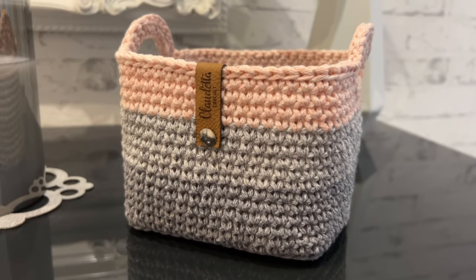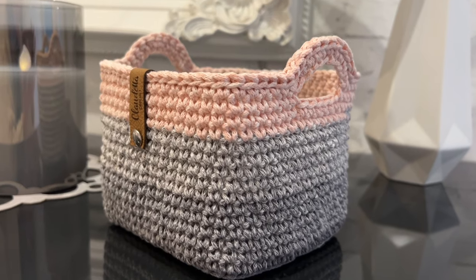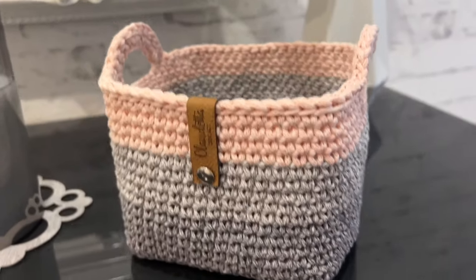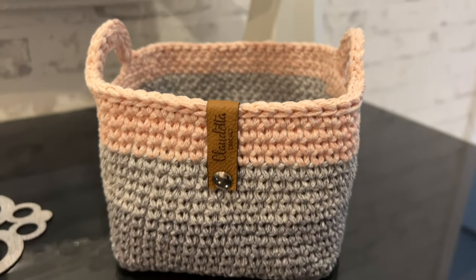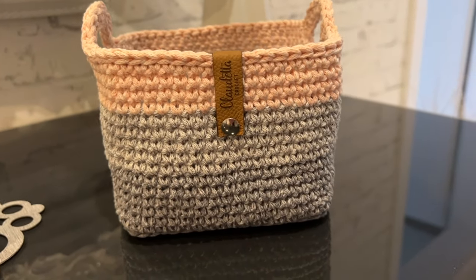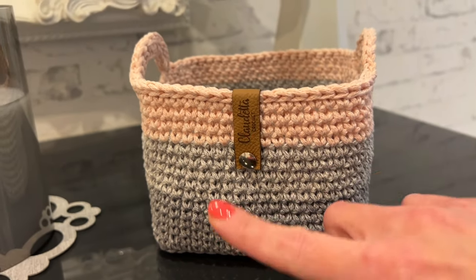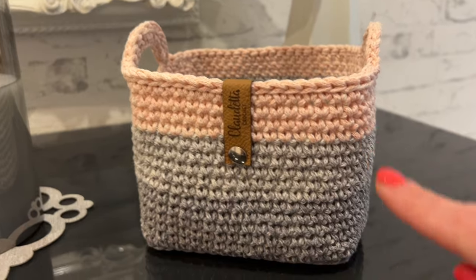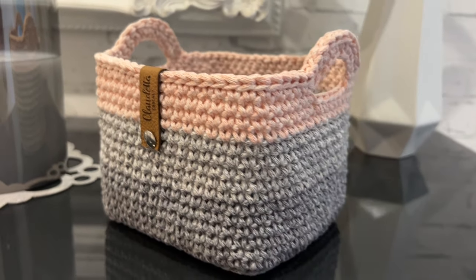Hello everyone and welcome back to my channel. Today I'm going to show you how to crochet this super easy squared basket. You can make it smaller, you can make it bigger — it's really easy to adjust and it works up really fast. It's just a one-round repeat and it's super easy to crochet.